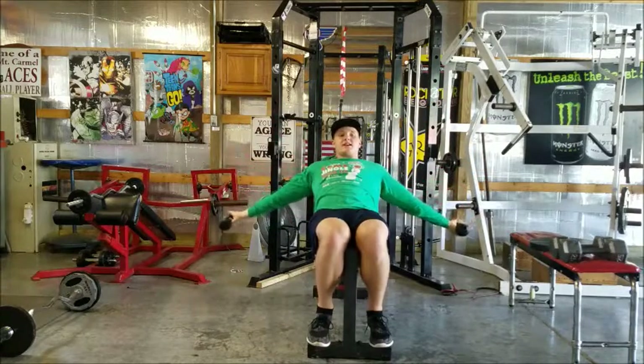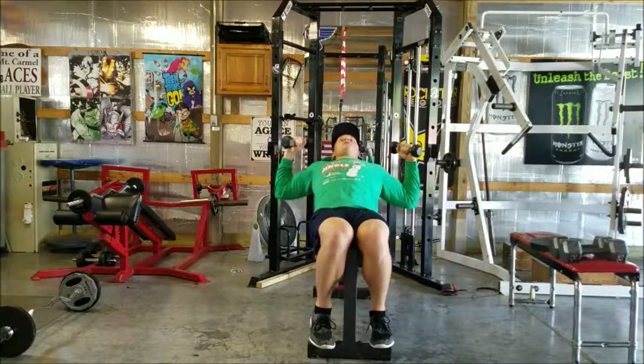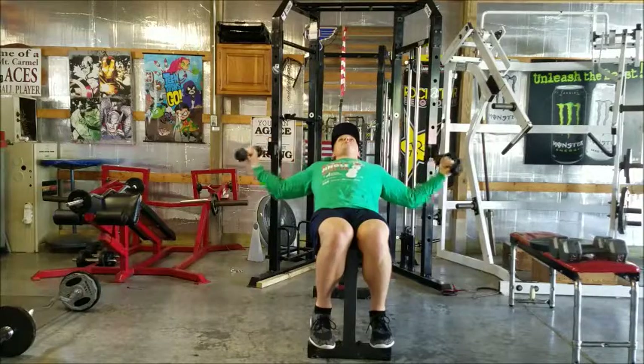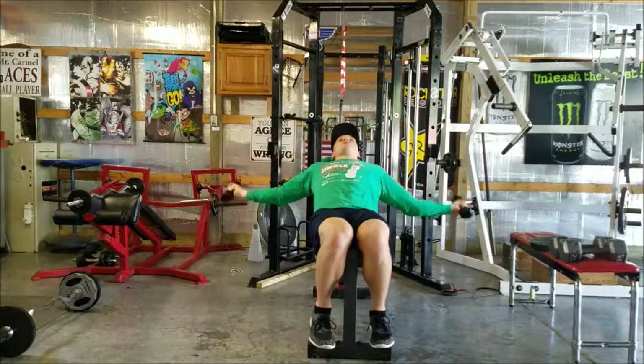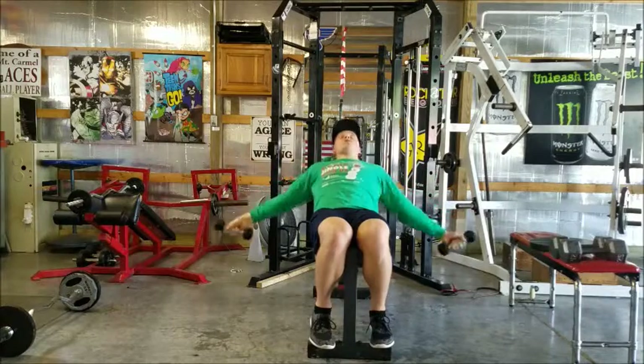My arms are just hanging out to the side and should be fully extended. I'm going to curl up like I'm giving someone the muscles, back down to full extension. Curl up like I'm giving someone the muscles, back down to full extension.